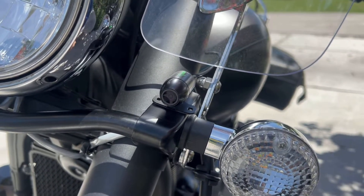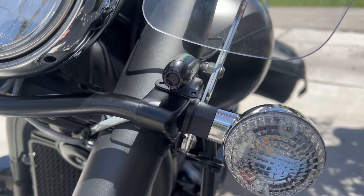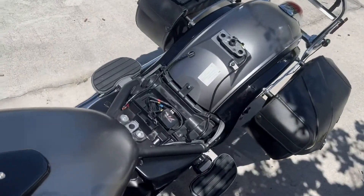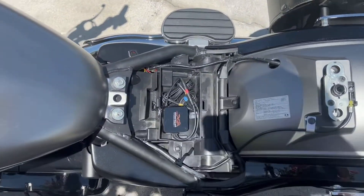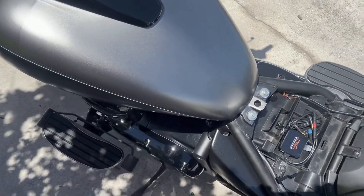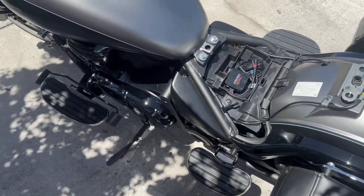It is Wi-Fi controlled, so you can get into your Wi-Fi settings on your phone and connect to this DVR, then use their app to control all your recording. You can go back and look at all your footage as well.